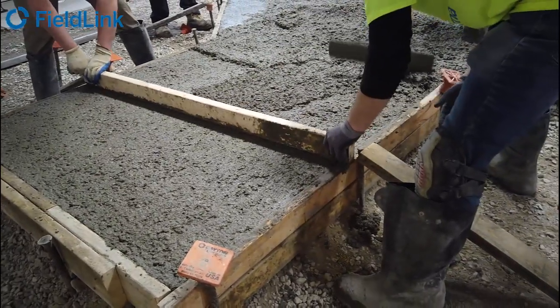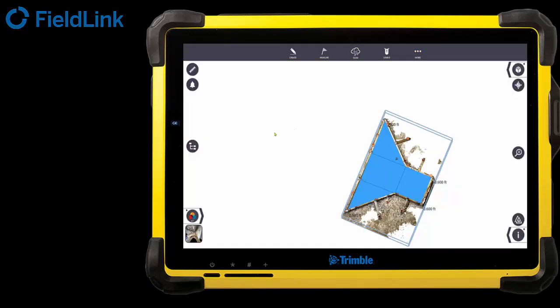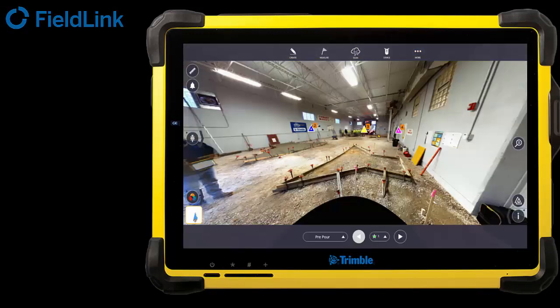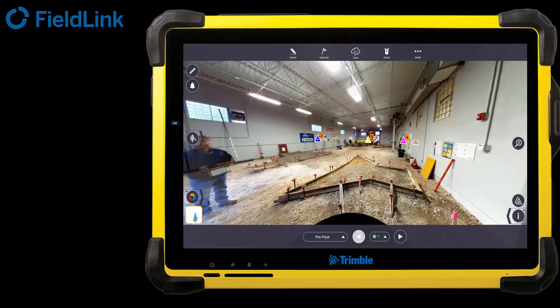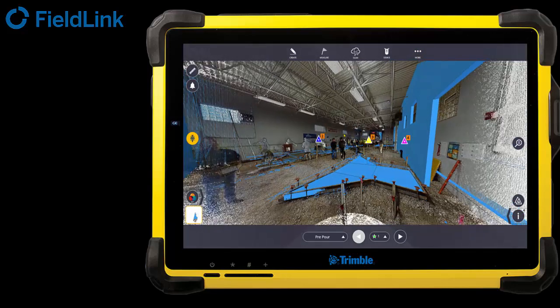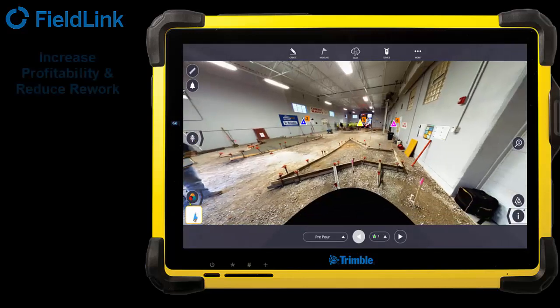As you can see here, we'll come back to the main screen. This is FieldLink running on the tablet with a little section box. This is actually the scan data and what it captured from one scan. You can see there are a couple other scans here, but for small scans like this, you probably wouldn't need multiple scans — just one. Those are the millions of points captured behind this image.